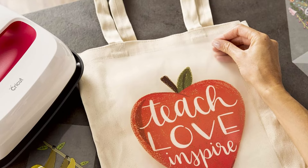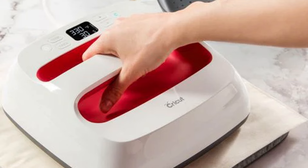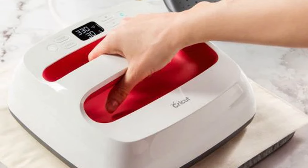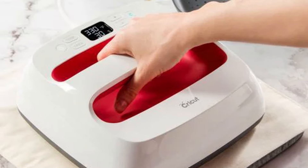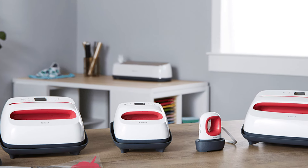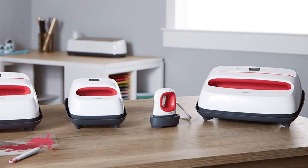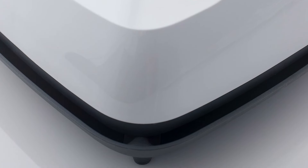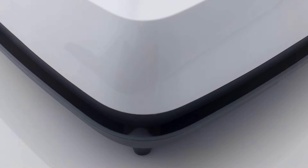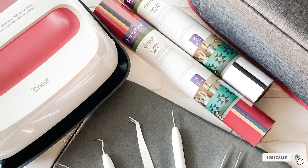Crafting becomes more efficient with the EasyPress 2, thanks to its rapid heat-up time, boosting productivity. The advanced heat plate, engineered for uniform heat distribution, guarantees professional-grade results every time. Its user-centric design includes an intuitive interface and vital safety features like the auto-shut-off function, ensuring ease of use and peace of mind for crafters at every level. Durability is at the core of the EasyPress 2, constructed to withstand the rigors of countless projects. This machine isn't just an investment in crafting, it's a commitment to quality and reliability, promising years of creative exploration and satisfaction.